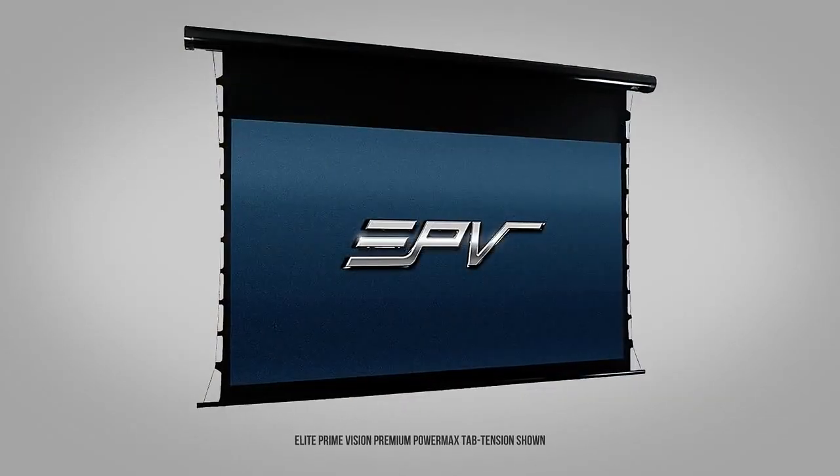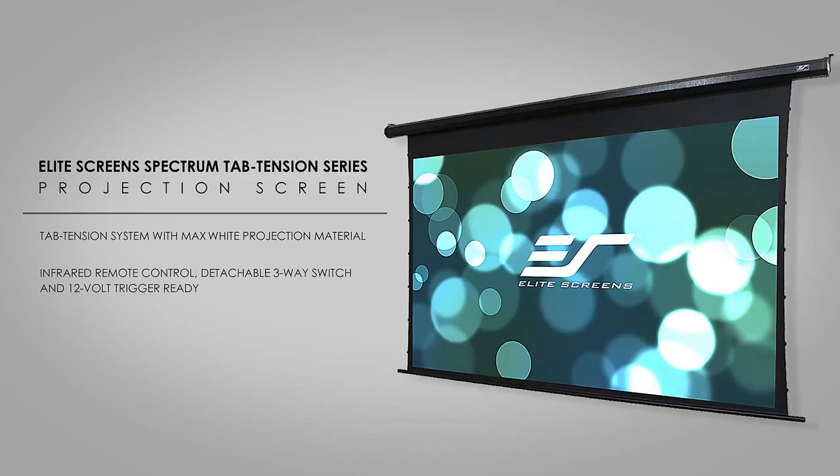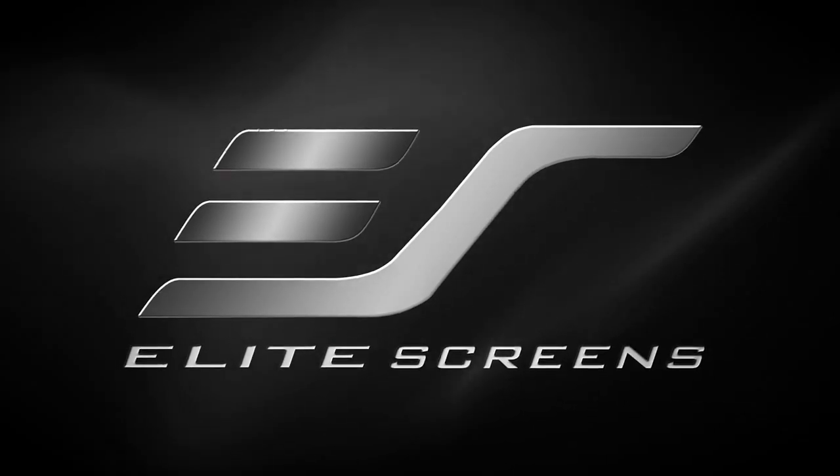The Spectrum Tab Tension starts at a manufacturer suggested retail price of only $439 — unrivaled quality and features in a projection screen for a home or business at an attainable price. Elite Screens: get the big picture.